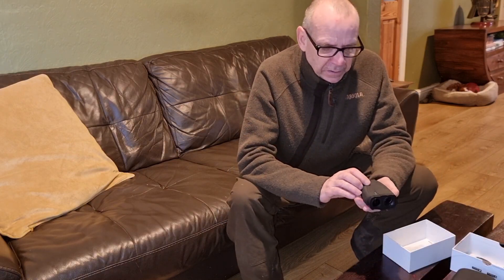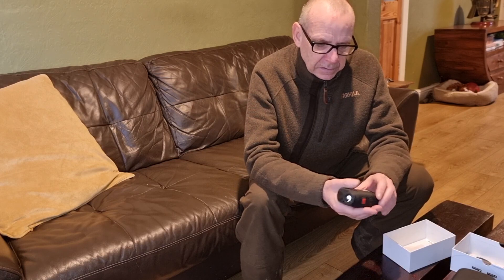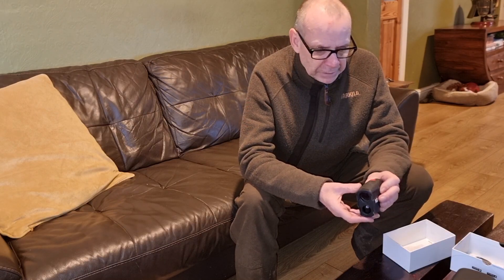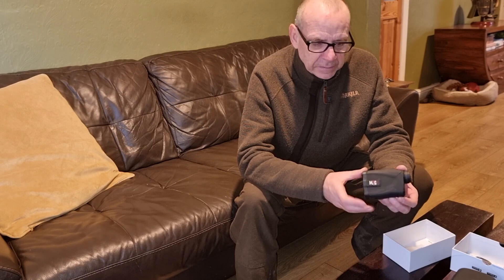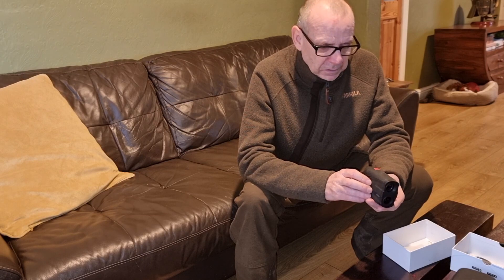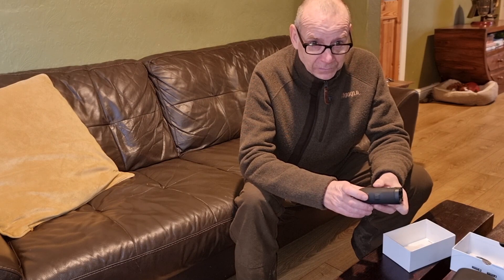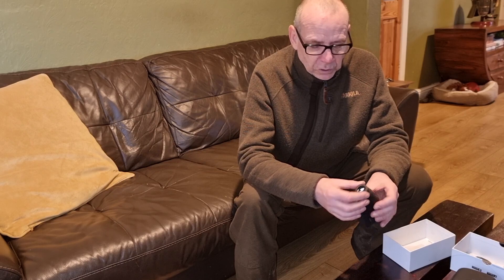The actual rangefinder is fairly standard in its layout — really, really small, very compact in the hand. Made from some sort of reinforced polycarbonate with a rubberised exterior finish. Very nicely put together, with a nice MTC branding on the side. It's only got two buttons, so it's relatively straightforward to use — nothing overly complex. It's got a menu button that you scroll through and then a straightforward on and scanning button. Adjustable diopter, rubber eyecup — really nice.